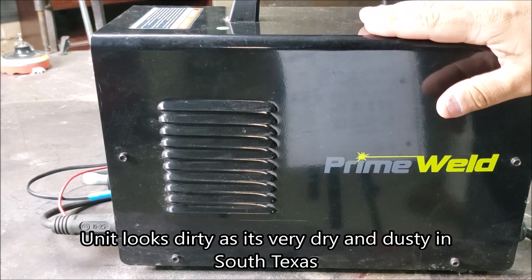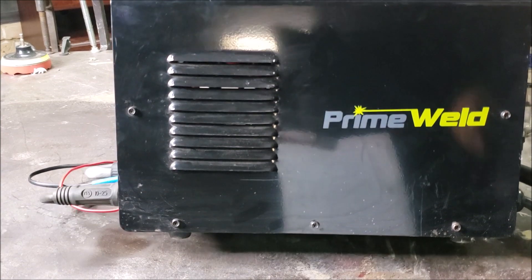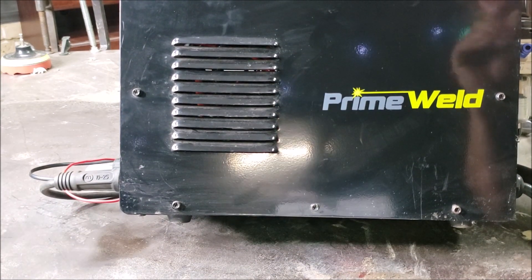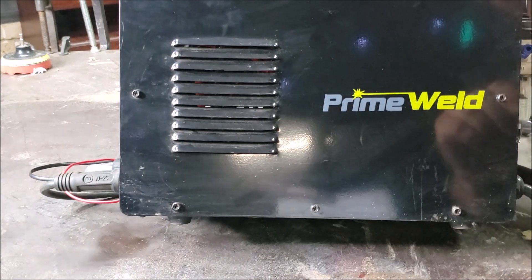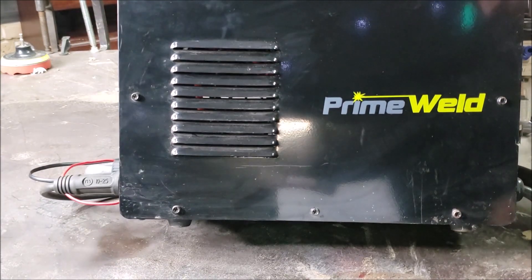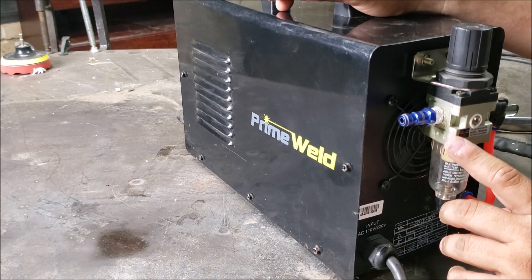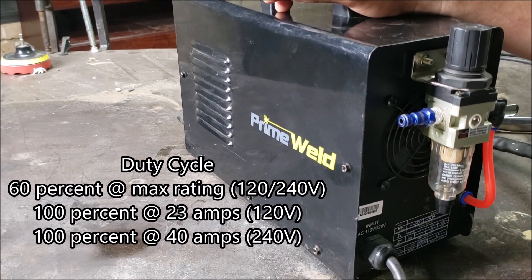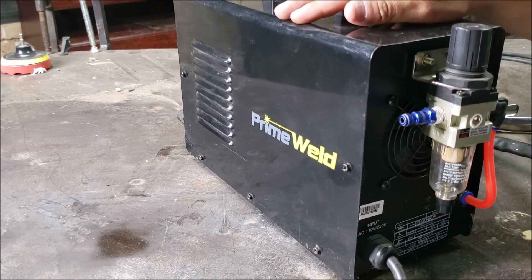They have good customer service and this machine has a three-year warranty. Last time I called customer support they gave me really good and prompt answers. The duty cycle is 100 percent at 23 amps on 120 volts, and 100 percent at 40 amps on 240 volts. Total weight is 24 pounds.